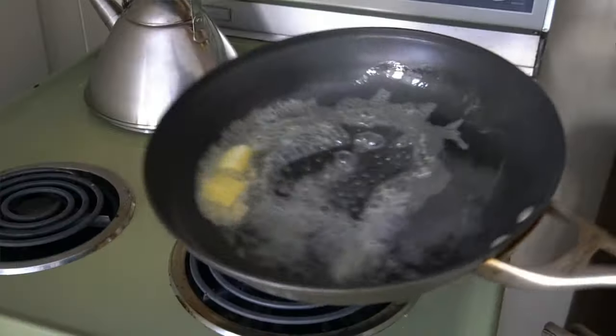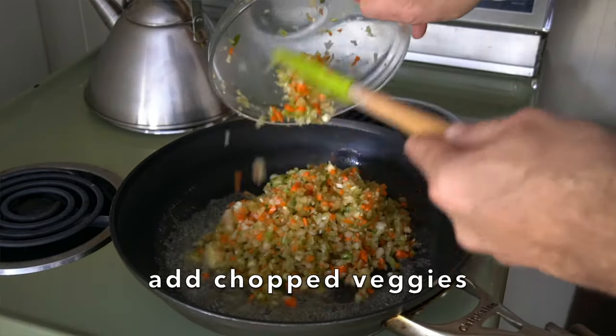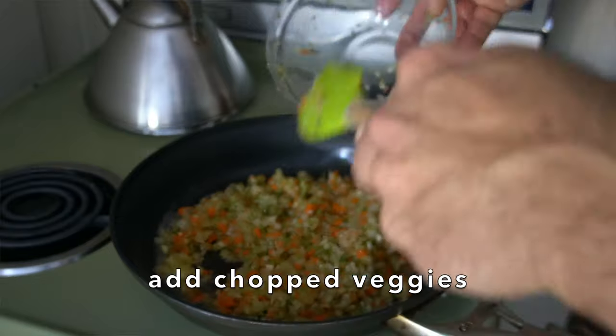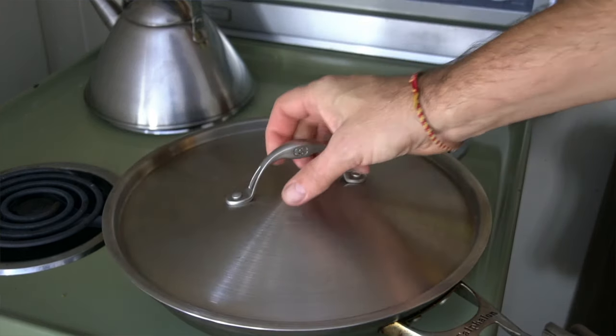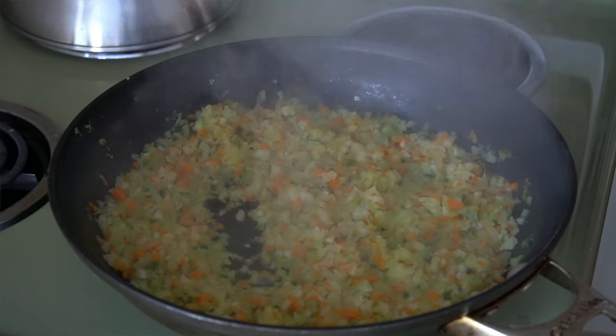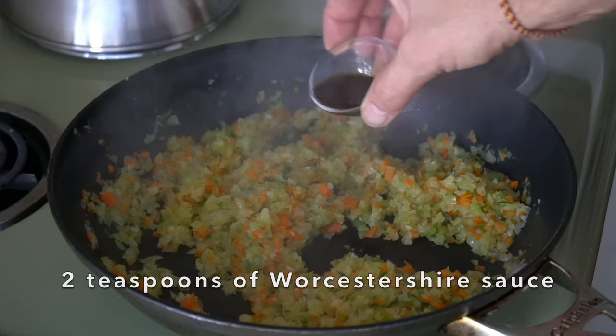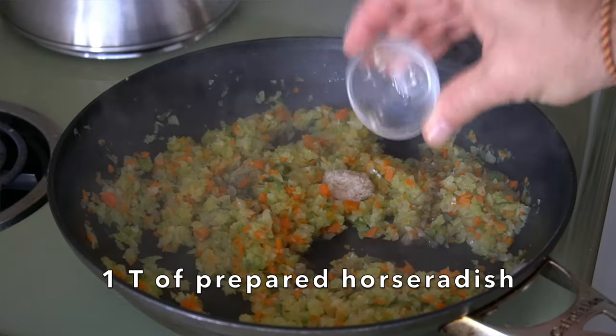Now we head over to the stovetop. I'm taking a large skillet, melting two tablespoons of butter, and I add those chopped vegetables in. We're going to cook them down, cover and let them get nice and soft. Once they've cooked down for about five minutes, we're going to add some serious flavour: two teaspoons Worcestershire — meatloaf game changer — and one tablespoon prepared horseradish.